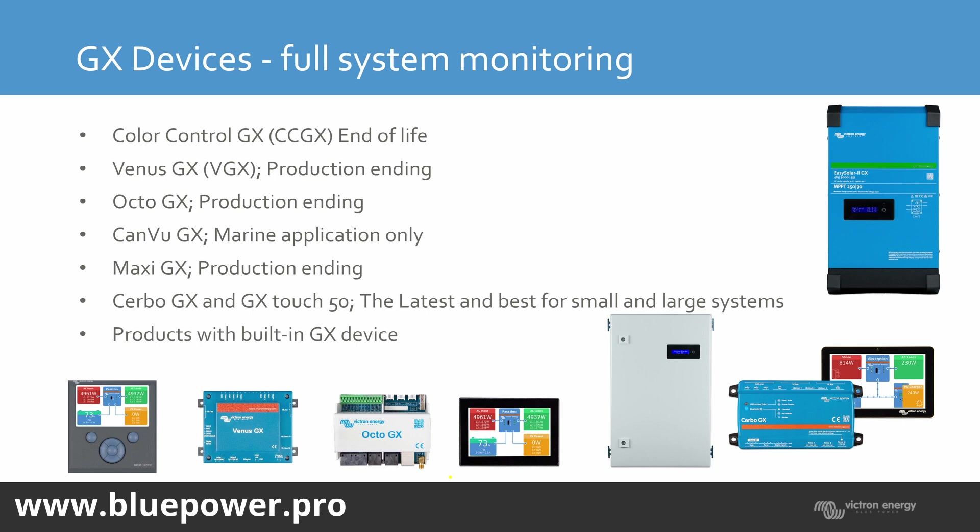Then we've got the CERBO GX — that's one of the newer units. It has 3 VE.Direct ports and the option for a touch display: a 5-inch or a 7-inch display, either the GX Touch 50 or the GX Touch 70. And then the newer unit, which isn't on the slide, is the Ekrano GX — we'll have a look at that on the website.